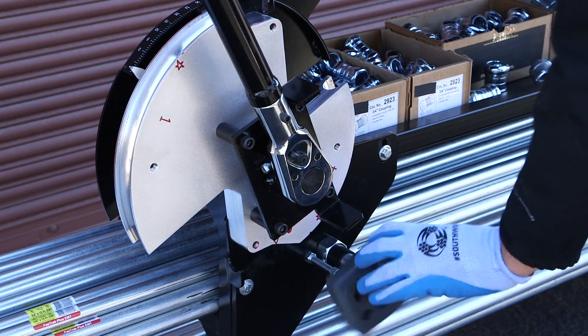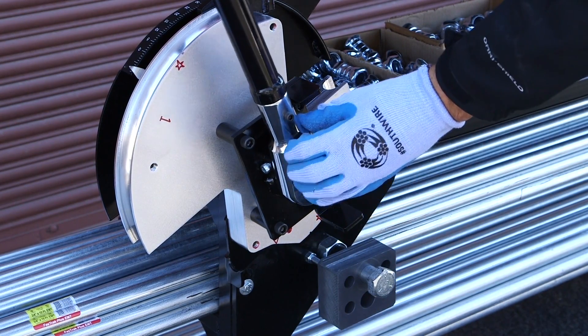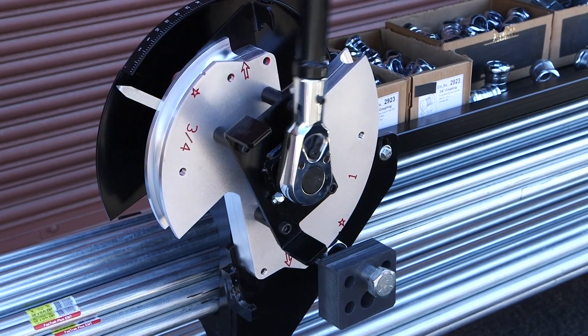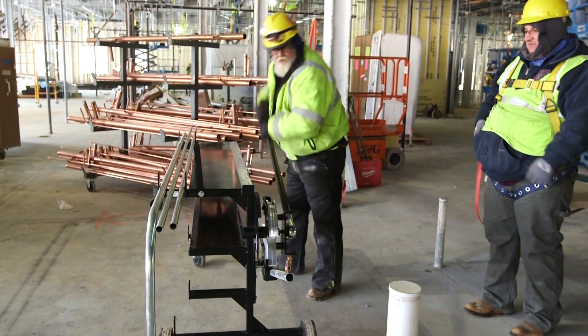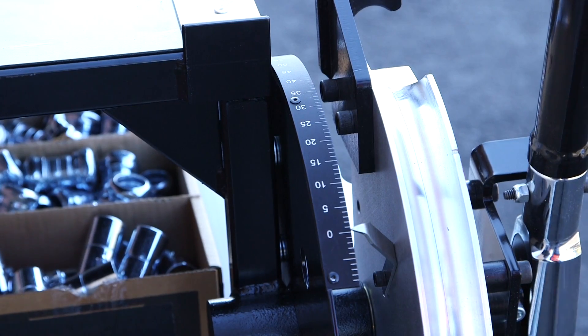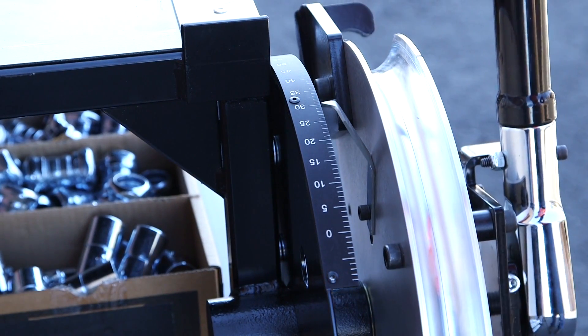The BendStation Pro is also equipped with a unique dual bending shoe. This design allows the user to easily switch from three-quarter to one-inch EMT. The one-inch EMT portion of the shoe utilizes a ratchet that allows the user to easily and safely bend one-inch EMT. This unique bending shoe also boasts a built-in adjustable protractor to ensure accurate bends every time.